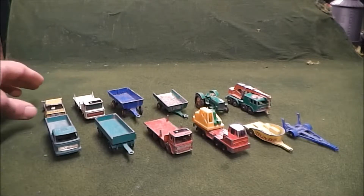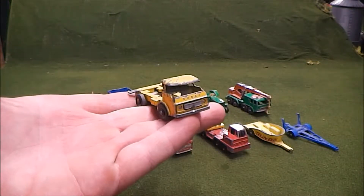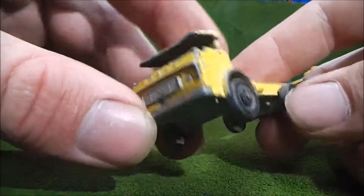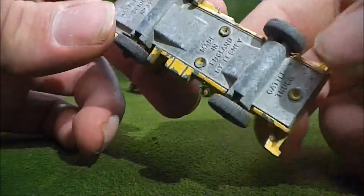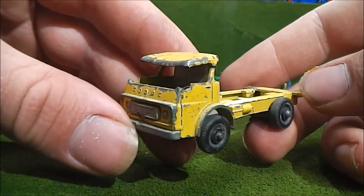The first one we'll start with is this little yellow one right here. I wasn't exactly sure what this was at first until I looked on the bottom. It says number 37, cattle truck.